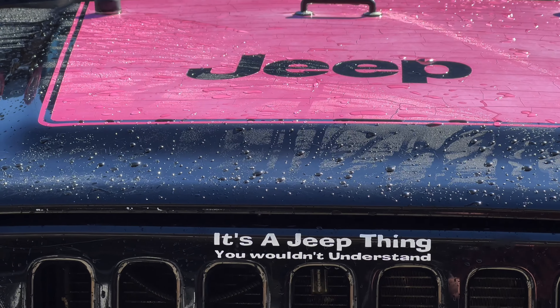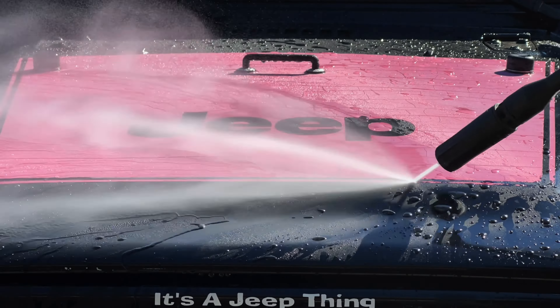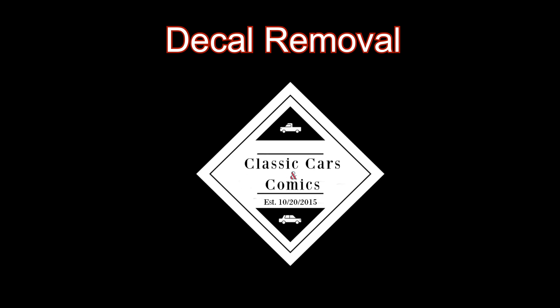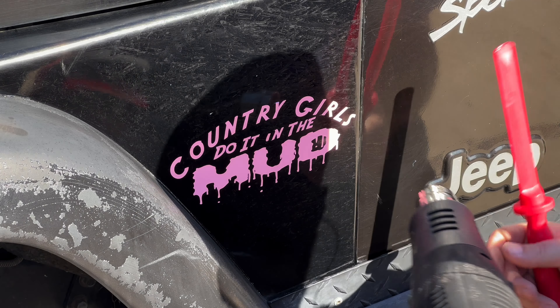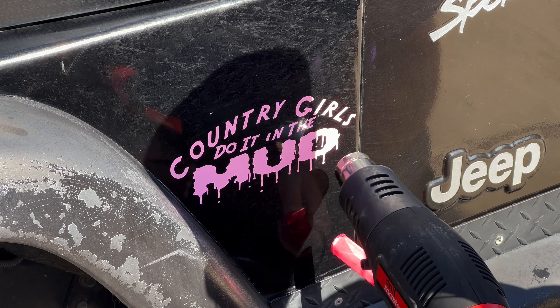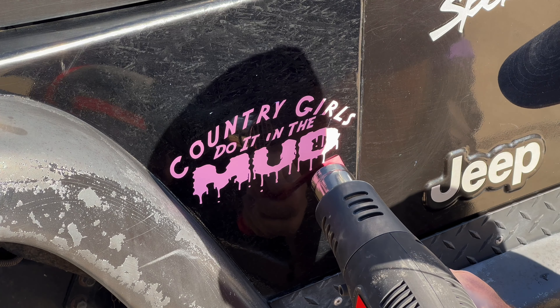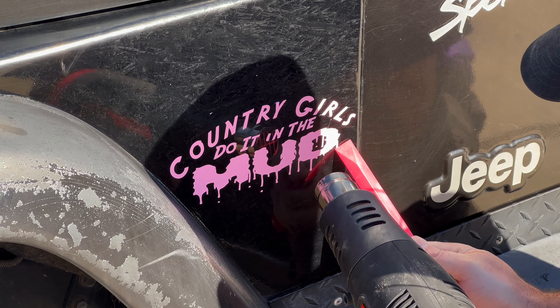Like I said in the last video, this hood decal is baked — baked on there — so I'm going to have a workaround for that. I've already got that in the works; it just will not be in this video. I'm going to strongly, strongly suggest that you use a heat gun to do this.